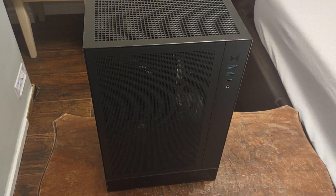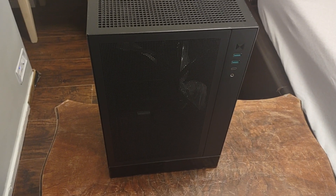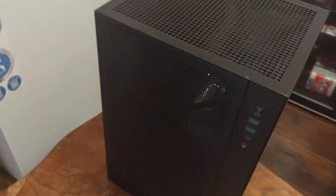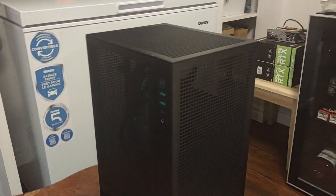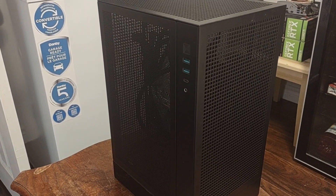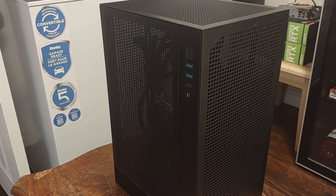Welcome back — PC amateur guy here. I want to build on the CH-170 today, just a couple of remarks first. What I really like about this case is it has good airflow and it can fit a big graphics card in it. So let's get started.